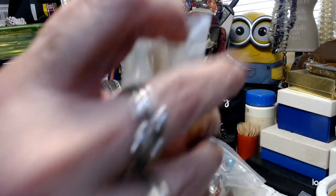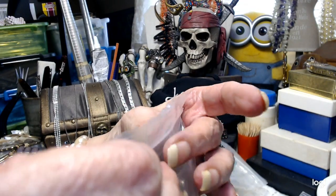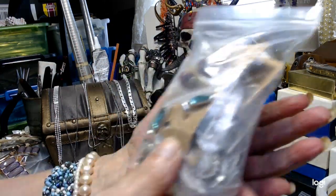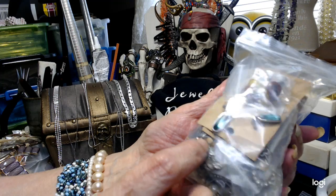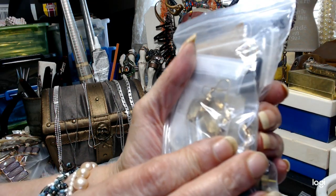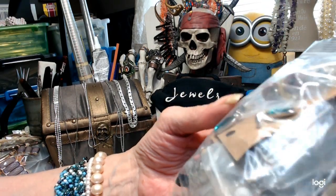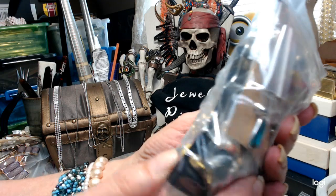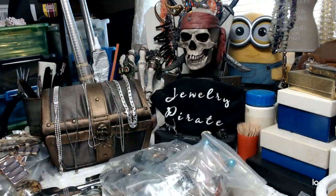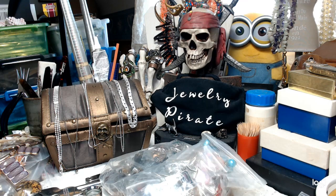Then I have bag three — this one's opening up again, they're so full, you'll have to staple or tape it. There are dangles in here. Look at these pretty ones — they're like a leaf with a gold overlay on them. There are studs, a lot of dangles, some pearls, and black dangle earrings. I just added a couple more to this one. $8 — this is bag number three.